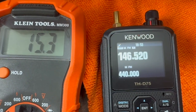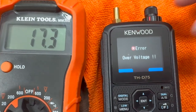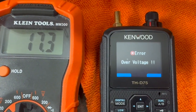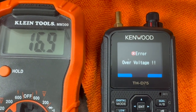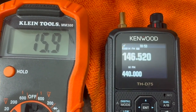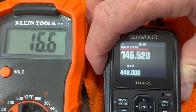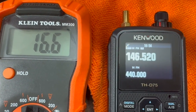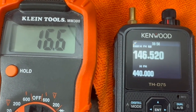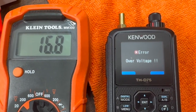As soon as I get up to 17 volts, over-voltage kicks in and the radio doesn't transmit. So again, at 16 to 16.6 volts it still transmits, but when I get to about 16.8 volts, over-voltage protection triggers.